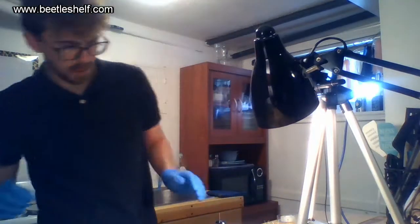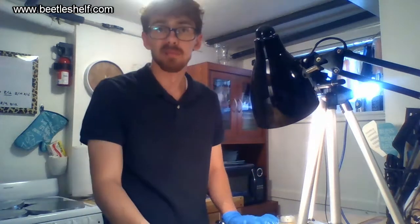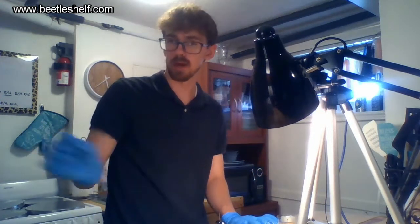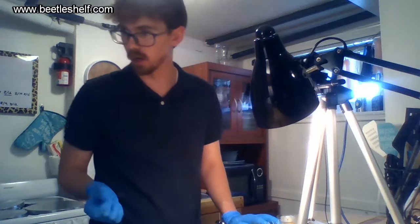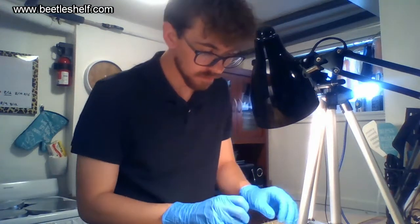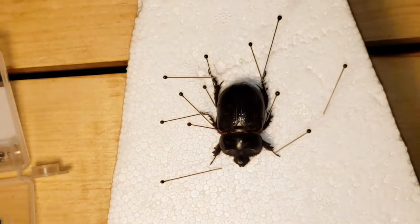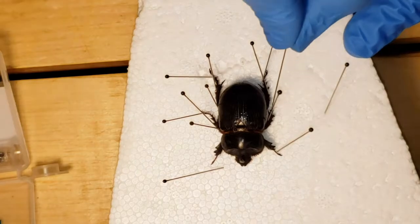After you pin it, you let it dry. Drying can just happen sitting out in your house for two weeks. These Lucanus mazama I have have probably been drying for two or more weeks. Sometimes it can take a while to dry, but that's okay.